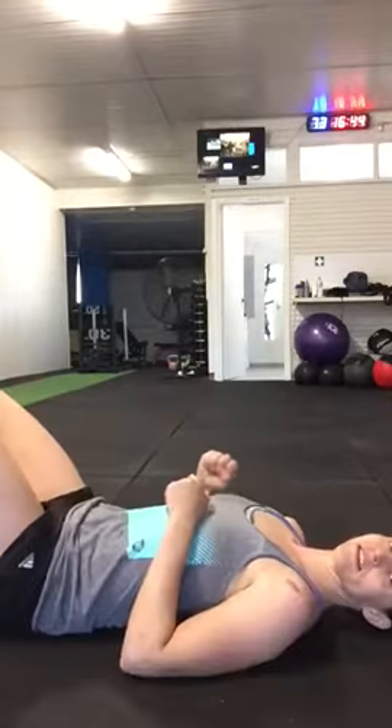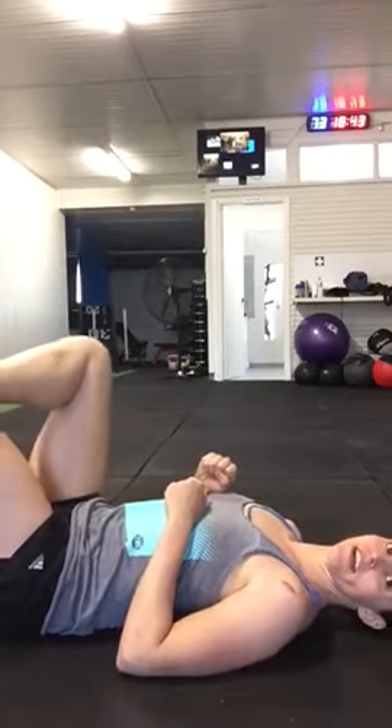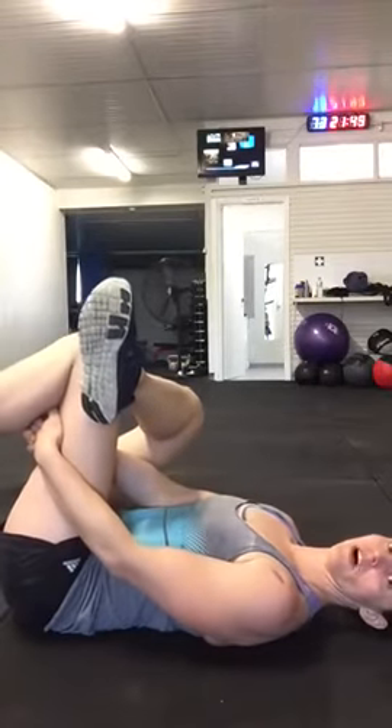Lying glute stretch — just laying on your back. Take one knee up on the other knee, pull that leg up, hands through, and hold.